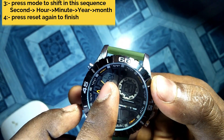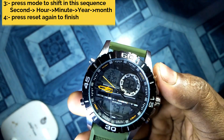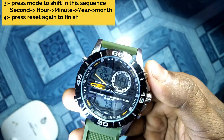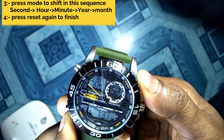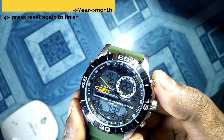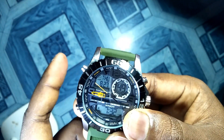Now it has shifted to year. Here you can see 2020 — but only the last two digits, 20, are showing. We can change the year from here by pressing the button. Remember that we cannot directly change the day — if we set the year, month, and date, the day will show automatically. So set it back to 20. Now press the mode button to shift from year to month. The month is 8, which is correct. When you're done, press the reset button again to confirm and exit.